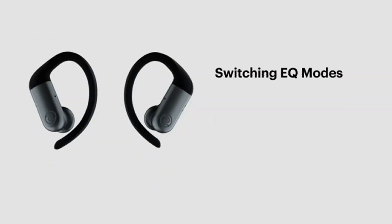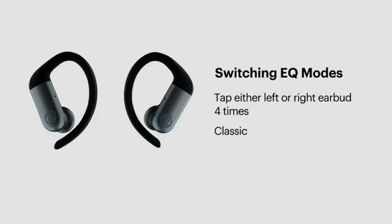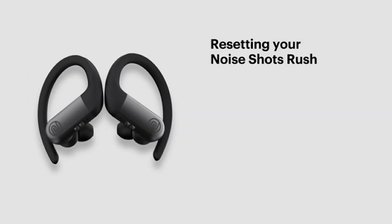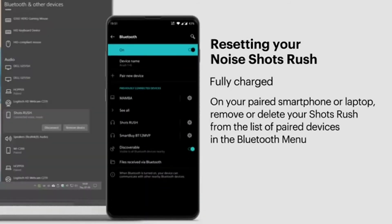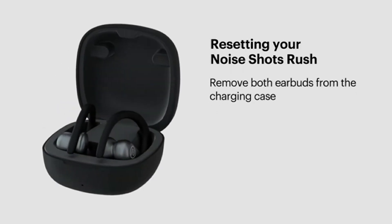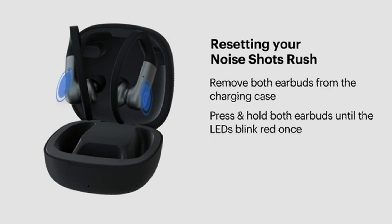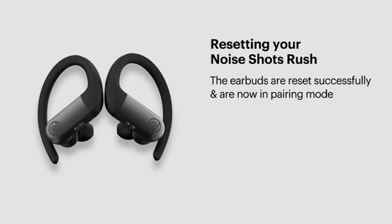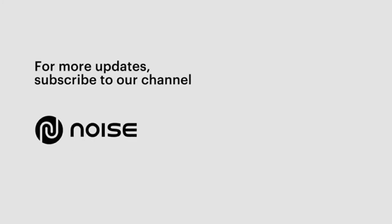To switch EQ modes, tap either earbud four times to cycle between Classic, Pop, and Rock modes. To reset your Noise Shots Rush, make sure they are fully charged, then remove or delete the device from your Bluetooth paired list. Remove both earbuds from the case, press and hold until the LEDs blink red once indicating power off, then press and hold both earbuds until one blinks red and green. Your Shots Rush are now reset and ready to be paired again. For more updates, subscribe to our channel.